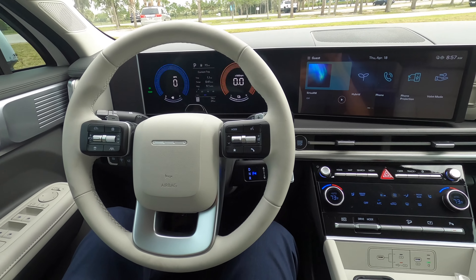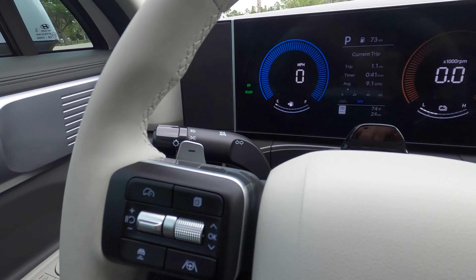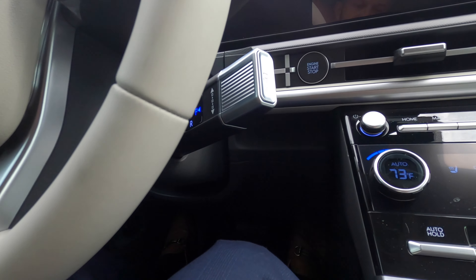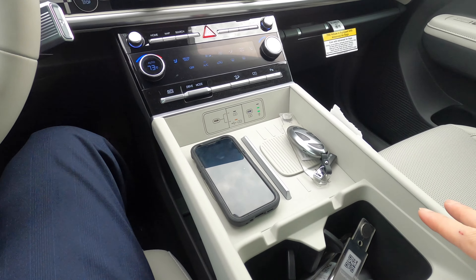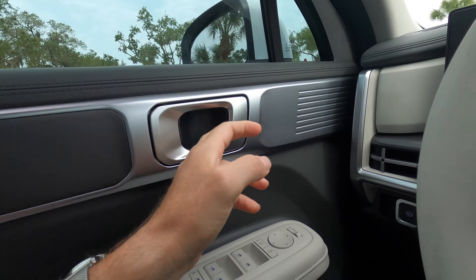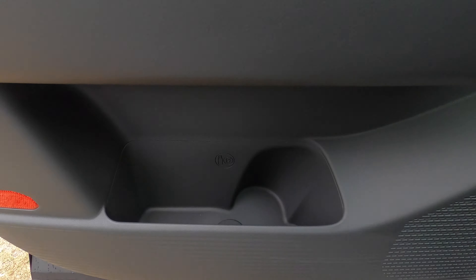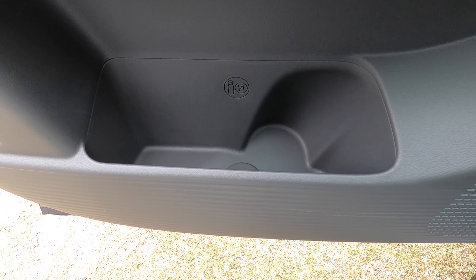Standard leather-wrapped steering wheel, multi-function, with paddle shifts and stocks. The gear lever is now on the steering column, so it clears up the center space, giving us optimal pass-through. The door panel has soft materials where it needs to be, one touch up and down for the windows, and a medium-sized storage pocket with the beverage holder carved out.